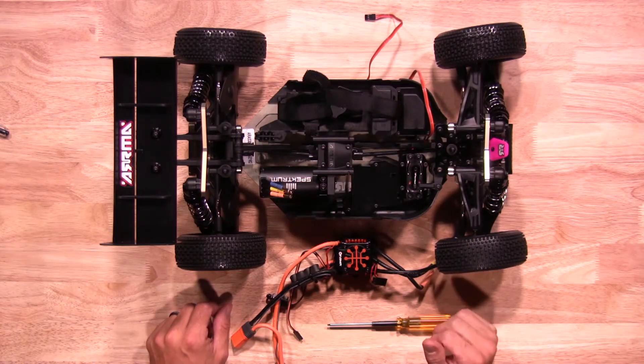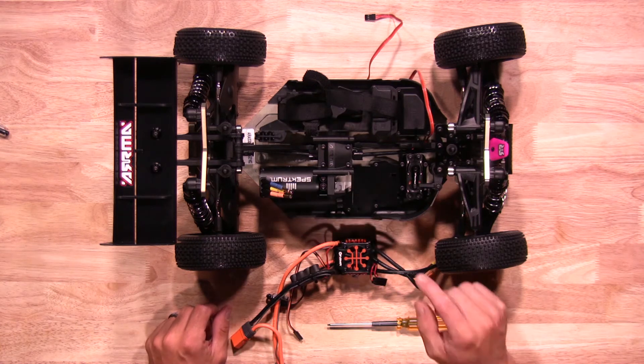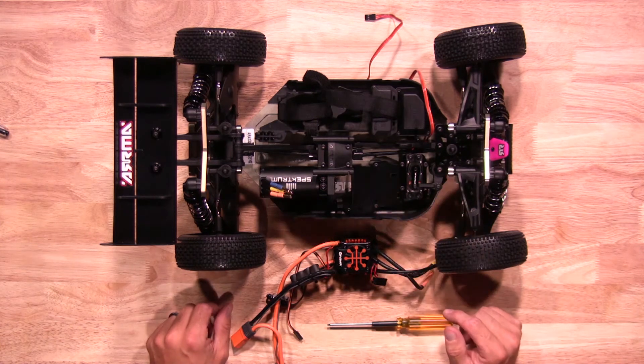Now it's time to mount the ESC. Since we're using a Spektrum ESC in this vehicle, it actually has mounting tabs for this ESC, so it takes a 2 millimeter wrench to get the hardware out. Let's get this installed.